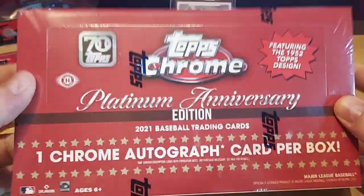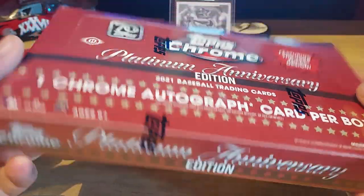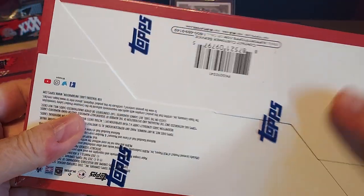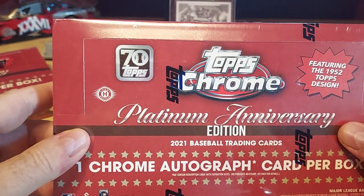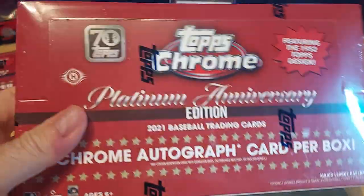Hello! I'm really excited about opening this box. This is some cool stuff here. It's the Topps Chrome Platinum Anniversary — it's 2021. These are hobby boxes. I just think this is going to be cool. It actually has the 1952 look — I'm checking on the computer here — yeah, 1952.